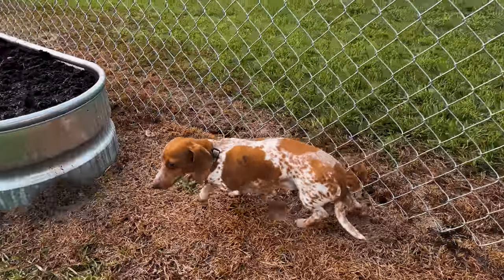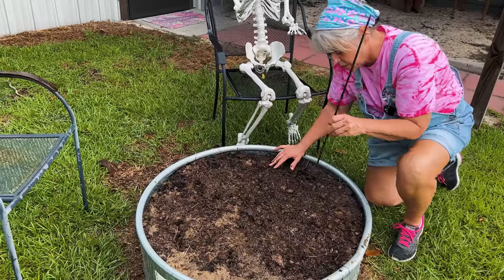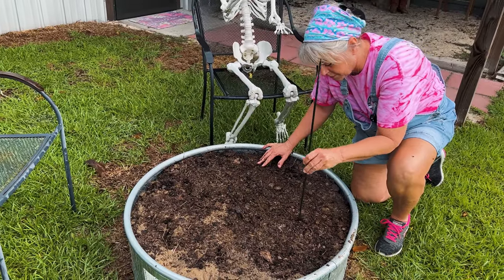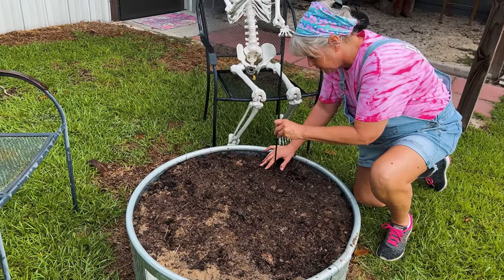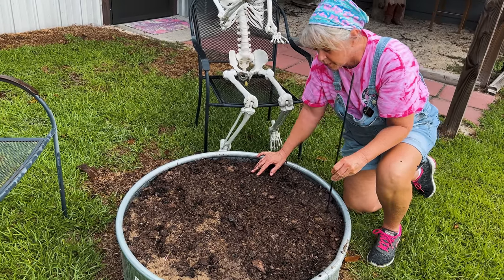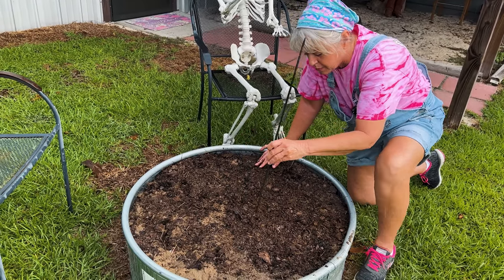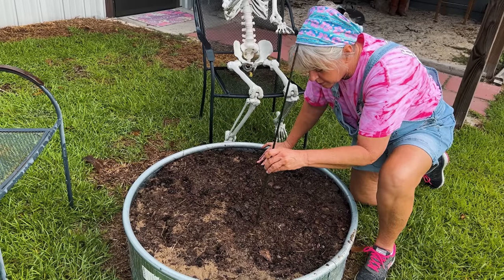He patrols the garden, keeps any of the pests out. We're just going to take my little — a half an inch deep — and about five to six inches apart. It's about the length of your hand between. You don't want to plant them too deep.